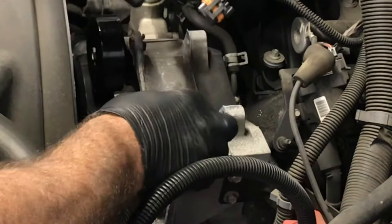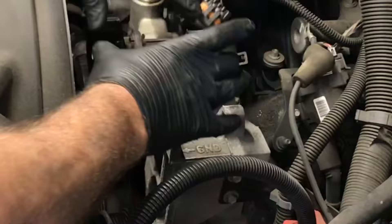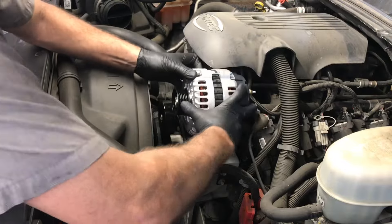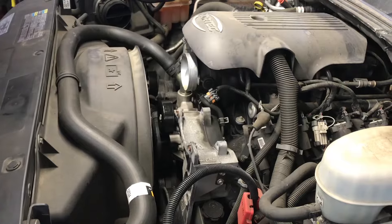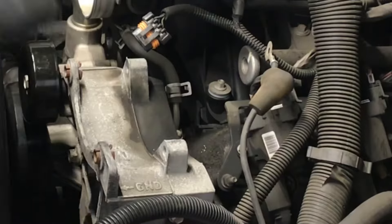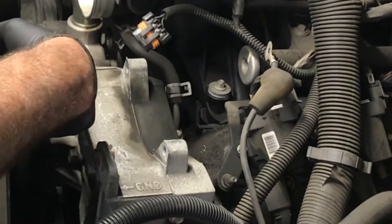Sometimes when you go to put the alternator on, these little bushings here will pinch and it won't allow the alternator to go in. The little bushings here may prevent it from sliding down into position. What you do not want to do is use a hammer and tap them here and here, because this aluminum bracket is so thin that there's a good chance it'll snap off, especially on this particular ear here.